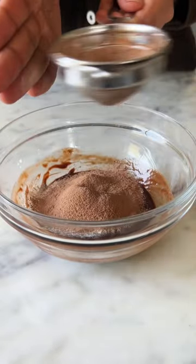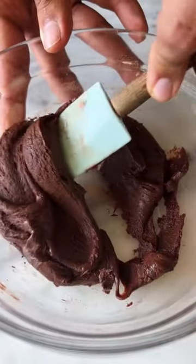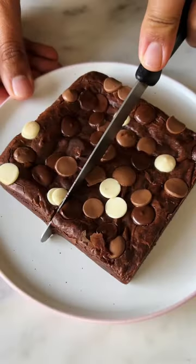And that's it. Once it's all in, bring the batter together, transfer it into a 4-inch pan, top it with chocolate chips and bake it for 15 minutes. The brownie is ready and this is so good.